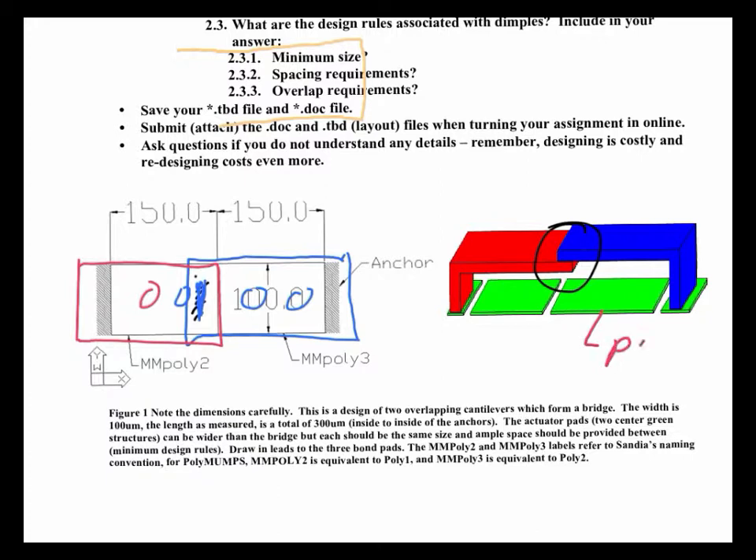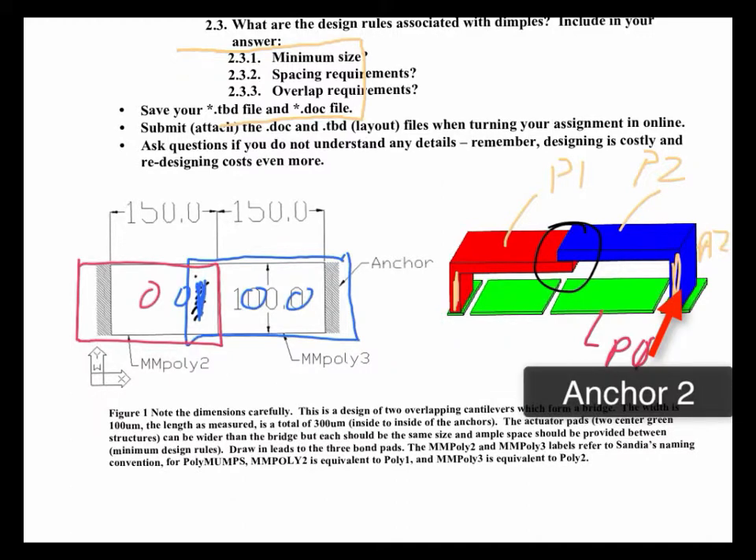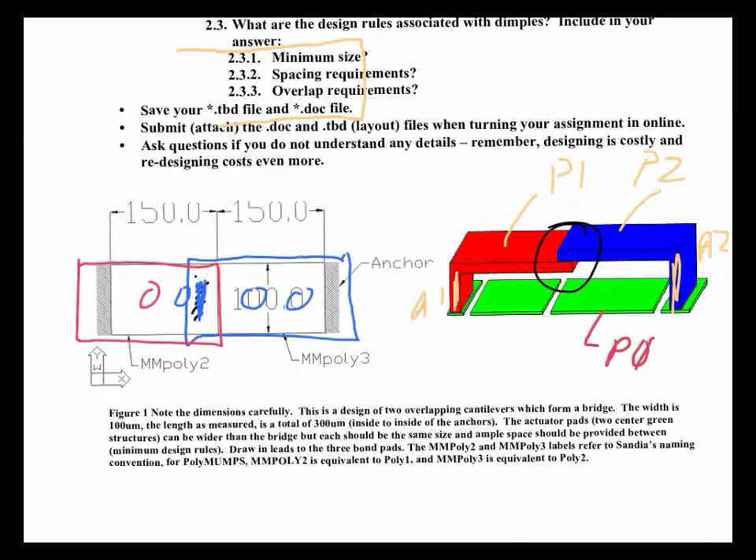The blue one is poly 2 — see how it's above the red, which is poly 1. To make this, you've got to anchor it on both sides. You use the anchor 1 layer to draw one side and the anchor 2 layer for the other — this would be anchor 2 and this would be anchor 1. The critical things: I want the distance from the edge of one anchor to the other edge of the anchor to be 300 microns total, and I want the width of the cantilever to be exactly 100 microns. Get used to drawing it exactly.